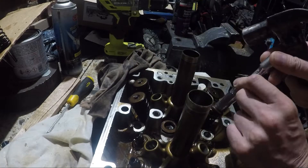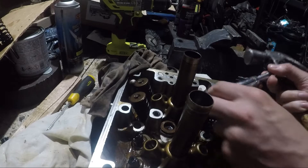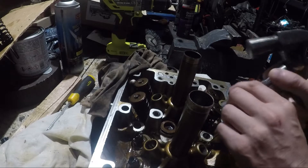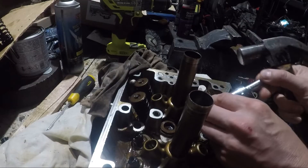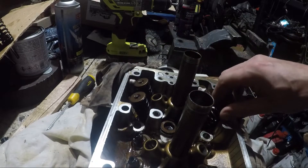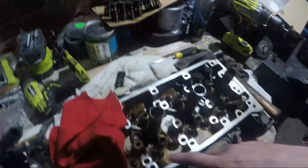This is my first time removing valve keepers, and I was told a 10mm socket on the end of an extension — you just give it a couple of taps and they'll pop out. I was a bit sceptical at first, but it seems to be working quite well. I'm also installing each of the valves and the springs in this piece of cardboard to keep them in the correct order. I think you're meant to keep them in the order that they came out when you put them back in, if you're reusing the valves. This seems the easiest way to keep them organised.